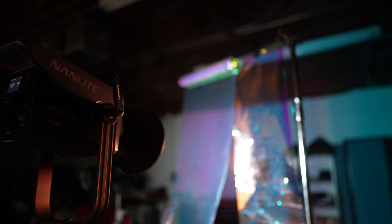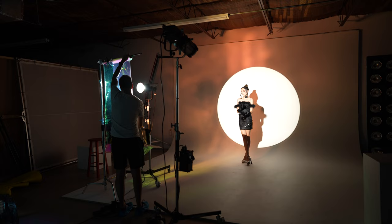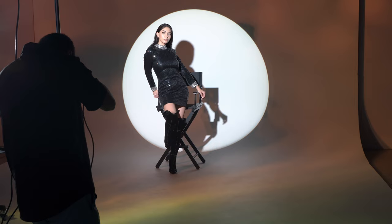I set this to 30% power. Usually when I work in the studio I've used something called Mylar — that reflective kind of aluminum paper — but I wanted to try something different for these shoots. So what I used is a holographic paper, sometimes called cellophane wrap paper.